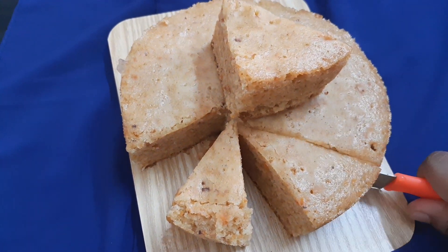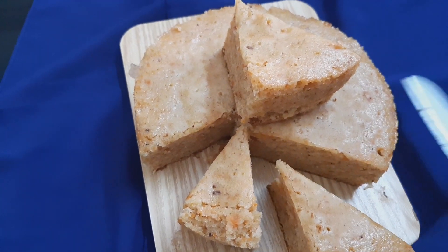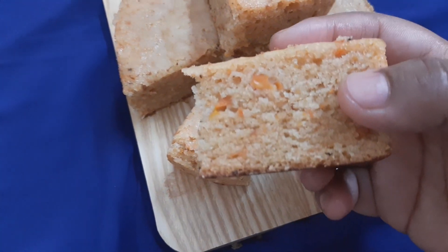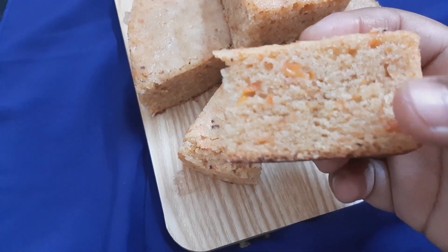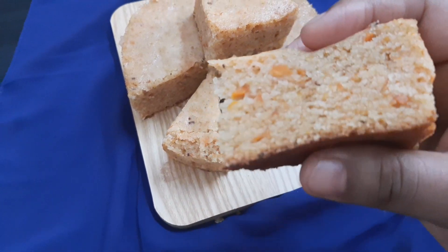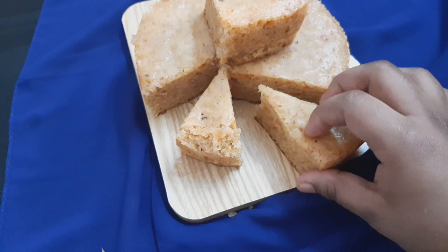Hello and welcome back. I am here to make a carrot cake recipe. It is easy to make — it is an eggless recipe. Let's make a soft carrot cake.